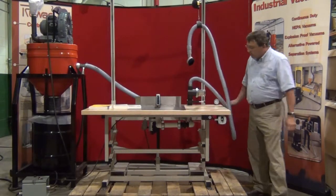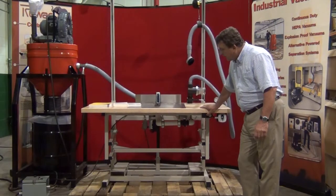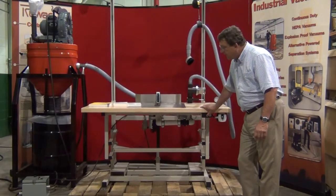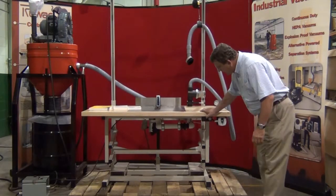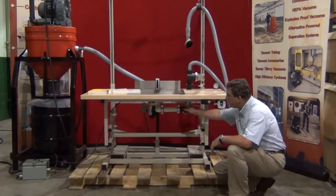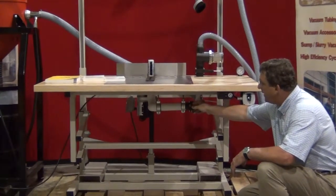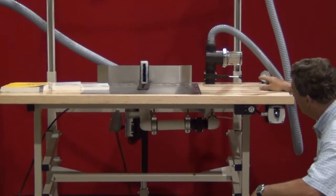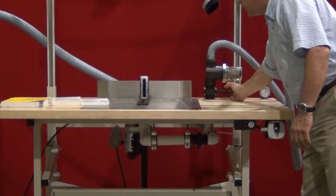The unit is equipped with a height adjustment on the table, which is motor driven. You have a series of control valves underneath the table that allow you to select either the manifold on top of the table or the actual hand cleaning manifold on the side.